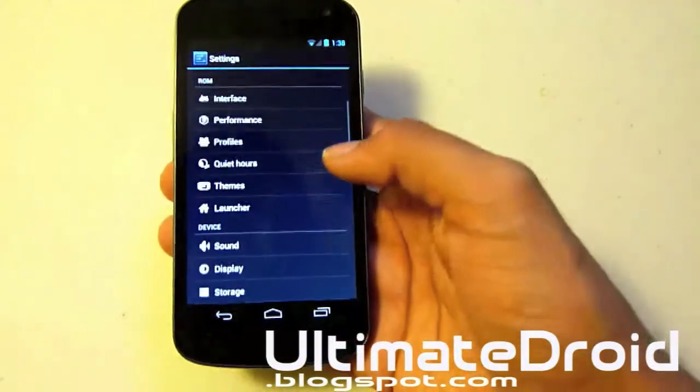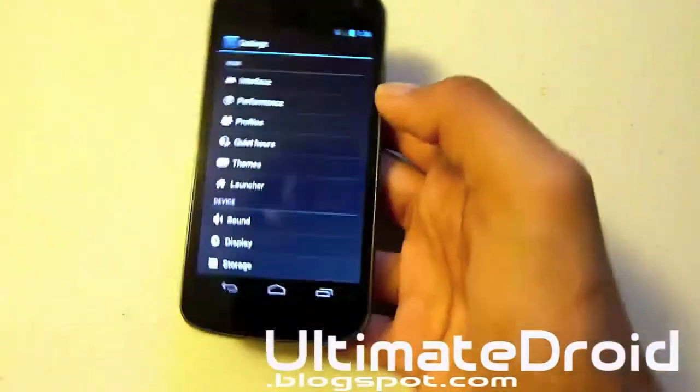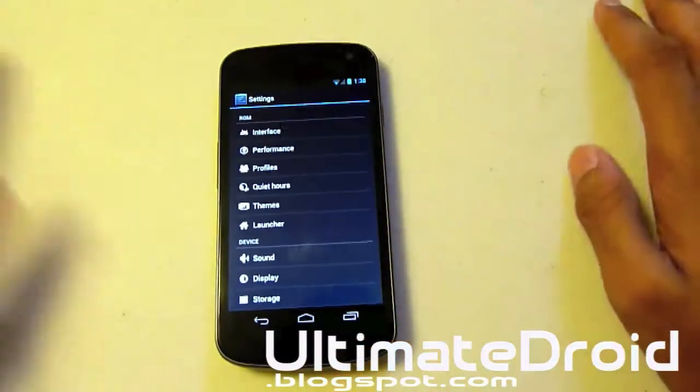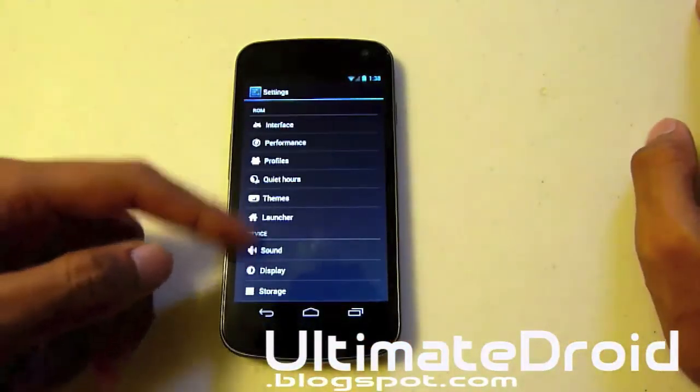It offers a ton of customization like I told you. I have to be pretty quick to keep this video not too long for you guys. But anyway, this ROM is the ultimate ROM right now.